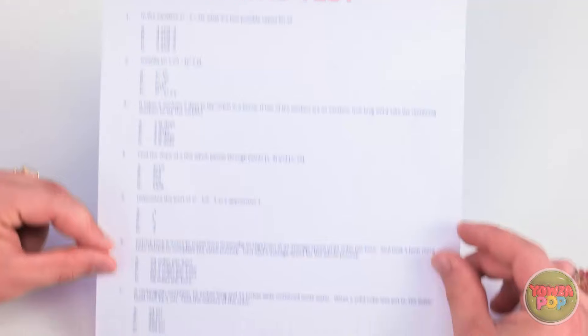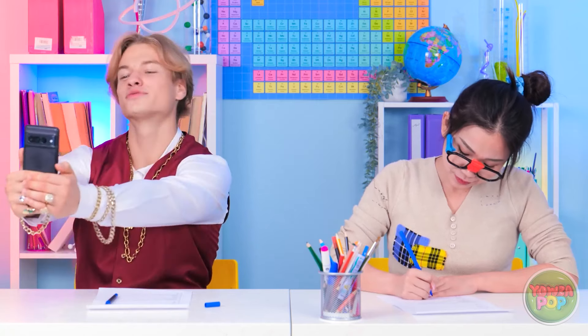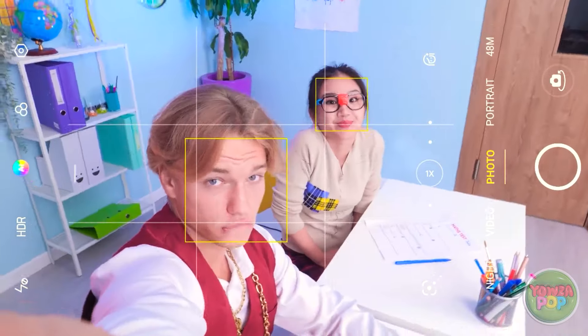A test begins. One student studied all night: 'I've been studying all night — I can do this!' Another panics, having thought it was an art exam. She spots a friend's paper and tries to copy, but the friend blocks her. Desperately, she takes a selfie of the friend's test answers, zooms in, and uses the photo to copy the answers onto her own test: 'Enhance! And now I have the answers — I'm gonna pass!'